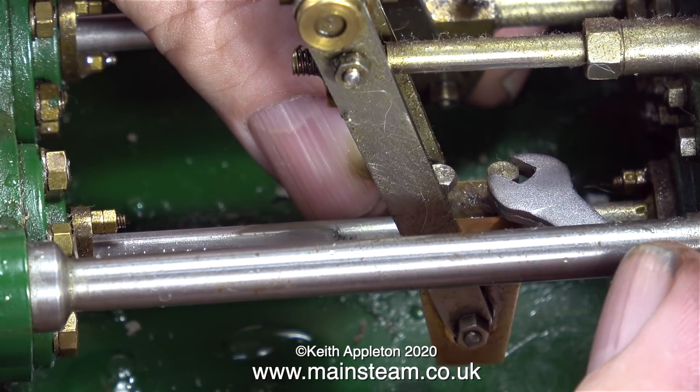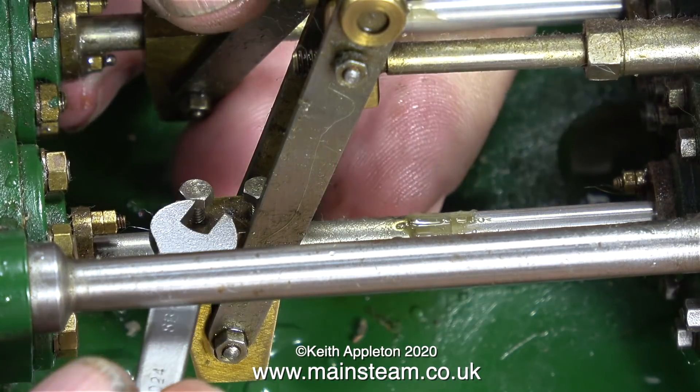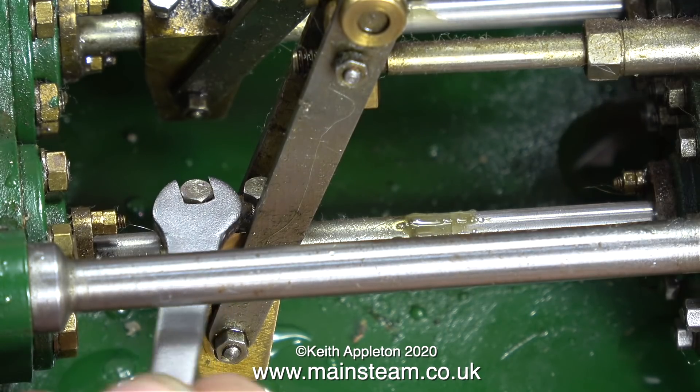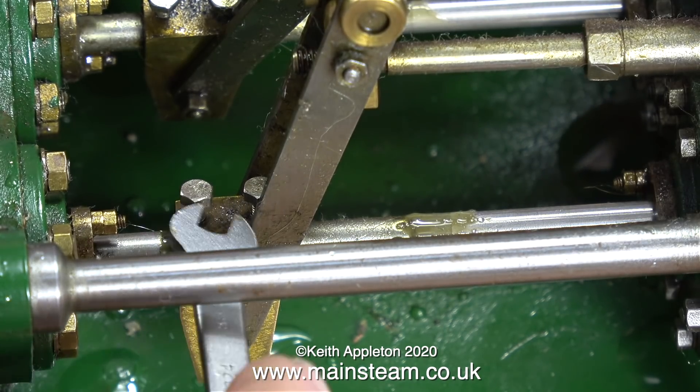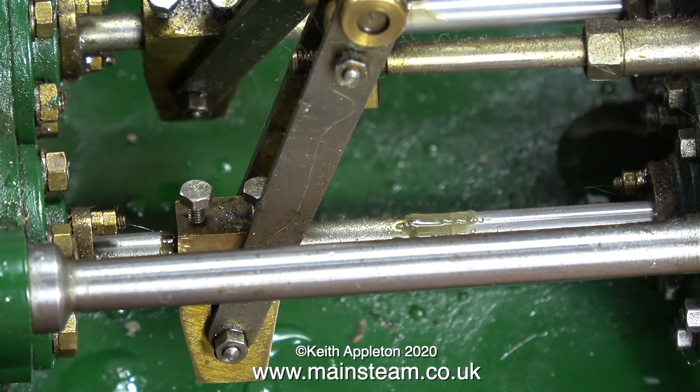These two gun metal blocks are very important — they control the valve events. What I'm currently doing is adjusting them and putting them in the right position by releasing the pressure from the two pinch bolts on the top of each of them, and then making it so that both of the blocks are in exactly the same place relative to the stroke of the pump.